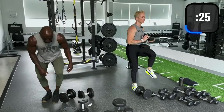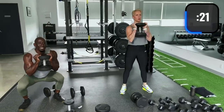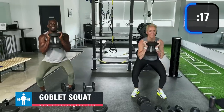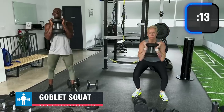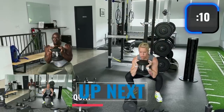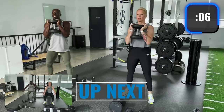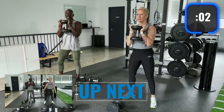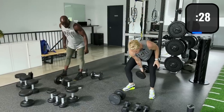I'm going to go heavier with the goblet squat — going 40 pounds. That may not have been a great idea, but we're trying to build some muscle while burning fat, so go heavy when you can. Knees pointed out, sit back, keep that dumbbell close to your body. Now bodyweight squats.